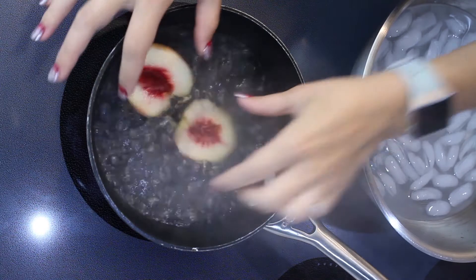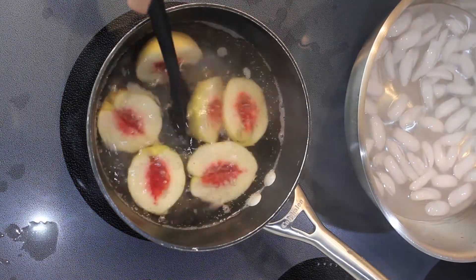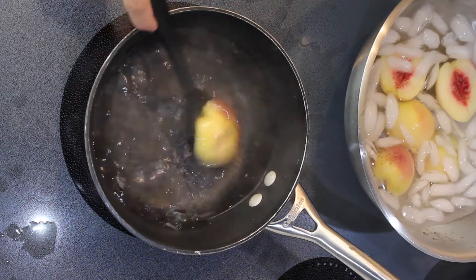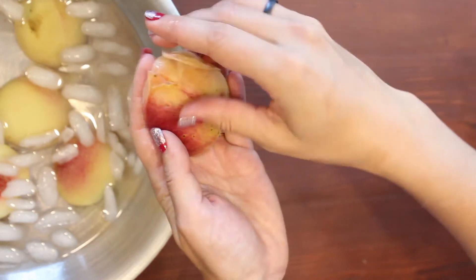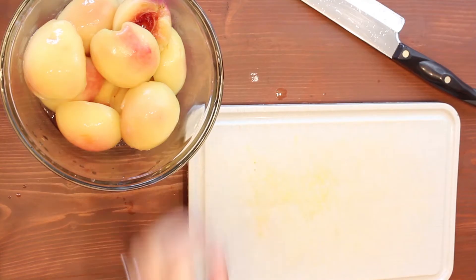Next we're going to bring a saucepan of water to a rolling boil and throw those peaches right in there and leave them in for about 30 seconds. Then we're going to go ahead and throw them into an ice bath. After about 10 seconds of being in the ice bath we can pinch the piece of skin to get it started to peel and it'll come right off.